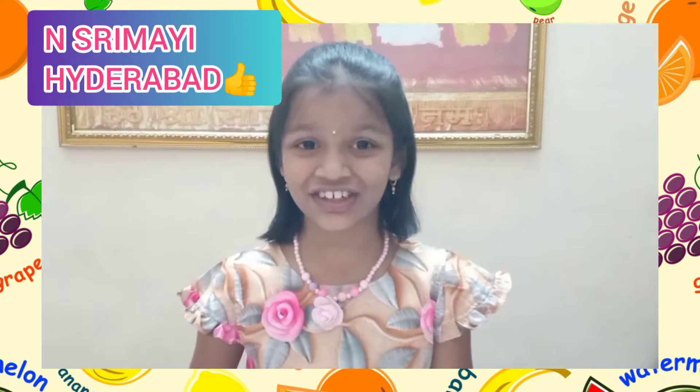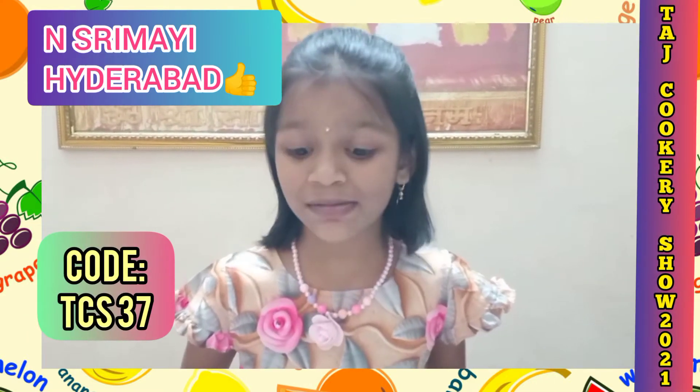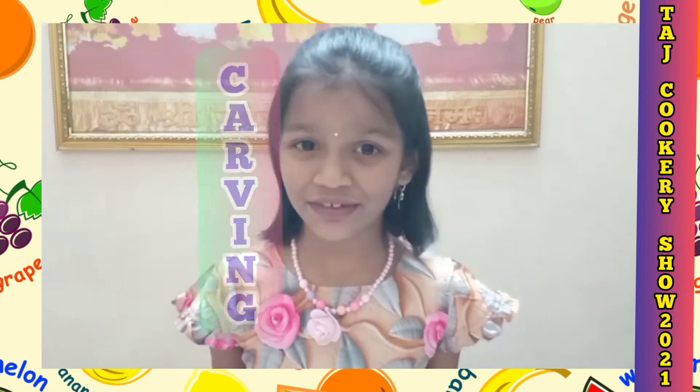Hi y'all, welcome to that cookery show. My name is Srimay from Hyderabad. This is level 3, and before we start this video I just want to thank you all for letting me get to level 3.